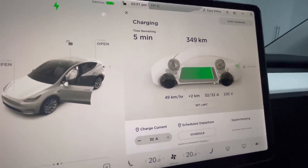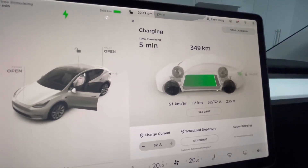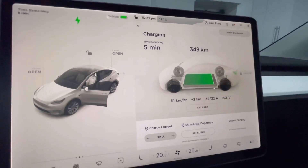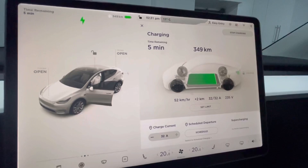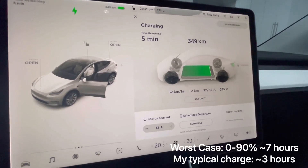It's working at 32 amps and 235 volts going into the battery. Pretty awesome — very fast. With a standard range car with a capacity of around 350 kilometers, you're talking about just a few hours of charging.